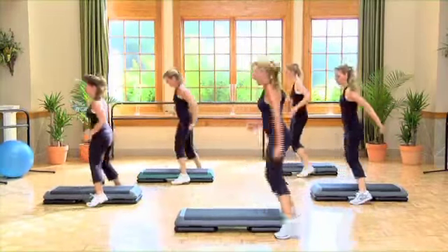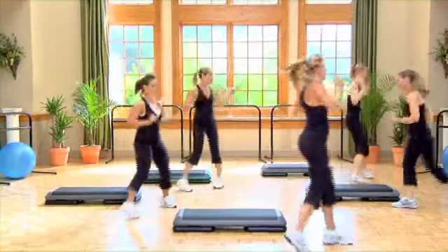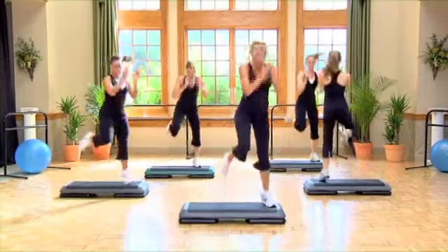Do it again, kick box, right foot. Move it forward, get around — six, five, four, three. Oh yeah, giddy up, right foot. Whoo, take it down.